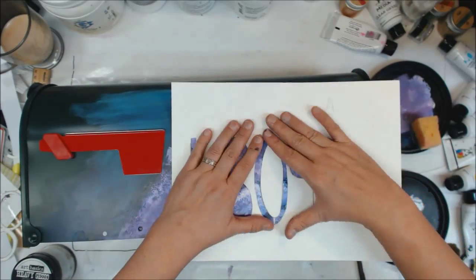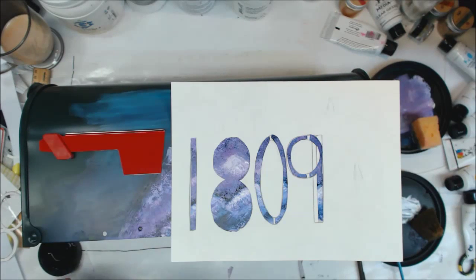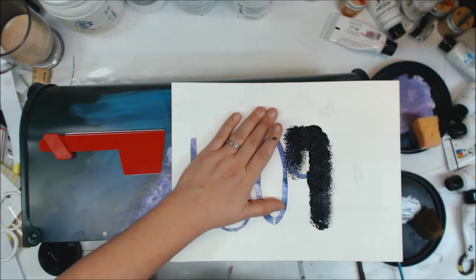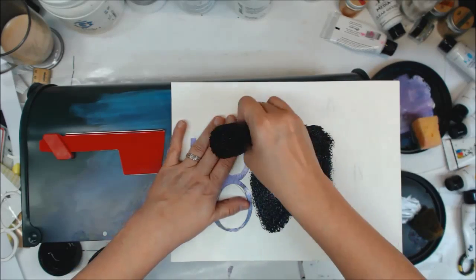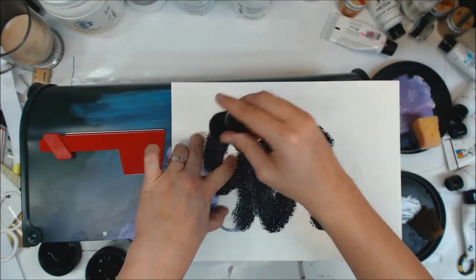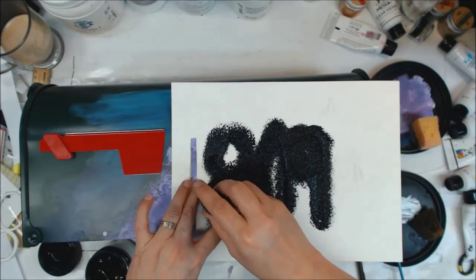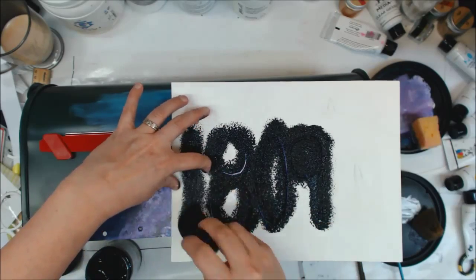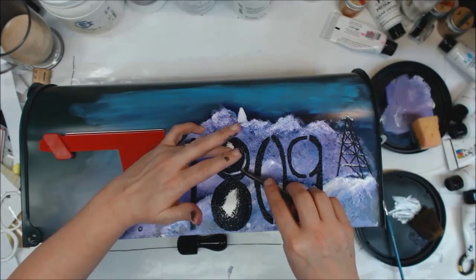Now I bring out the black gesso from Dina Wakley's heavy body gesso — it has the same consistency as the heavy body acrylic paint, it's just going to be a flat black when done. The acrylic paints have a satin finish with a little more gloss; this is definitely matte flat black when dry. I really like the texture that the sponge dauber gave it because it really does seem like substantial numbers standing out in the snow, and you could see the texture come through when painting over them.